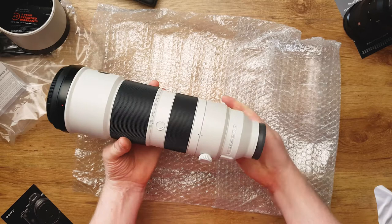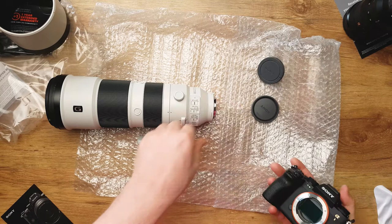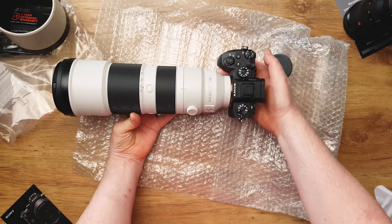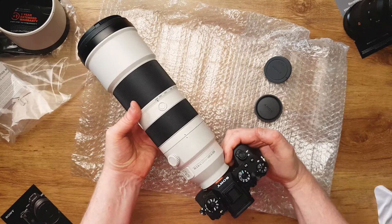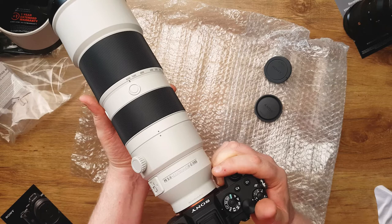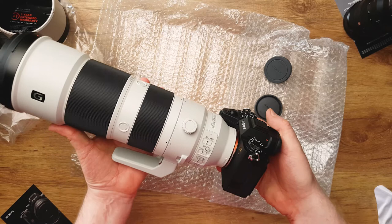It looks really nice. Let's see how it looks on the A1. Oh, it's a lens with a camera — that looks really, really impressive. It's a bit tight on the fingers, but I think it should be OK. I'm going to buy a grip later I think, because of the battery life, so I never run out. It's heavy, but lighter than my D850 with the 200-500. So it looks nice.